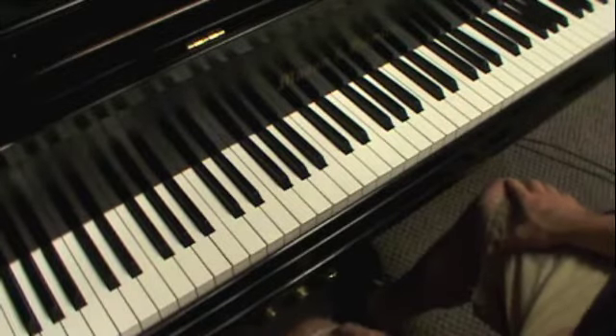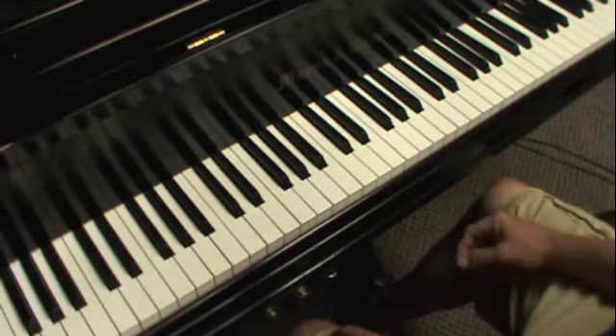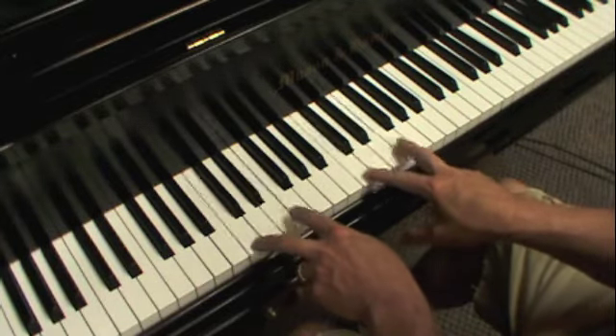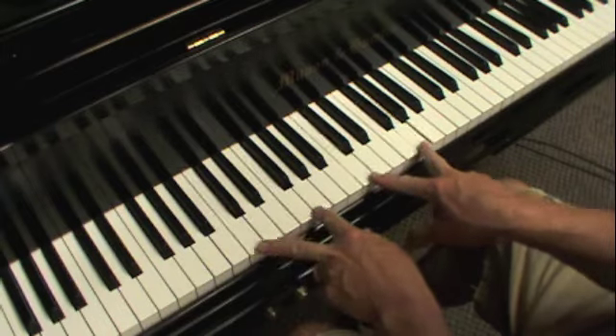The fifths etude. On the fifths etude, you do the same thing you did on the thirds and the fourths — the pattern is the same. The thirds etude is this, the fourths, and now you're going to have a fifth.